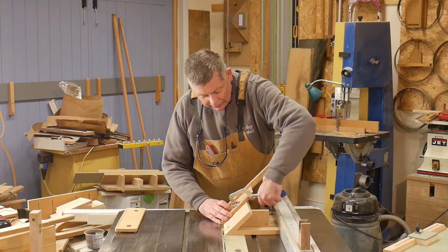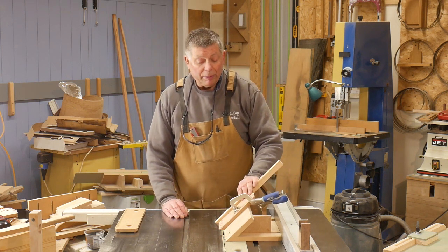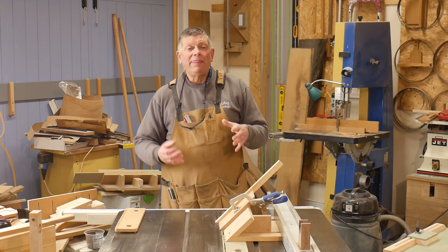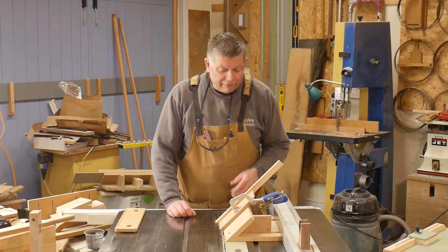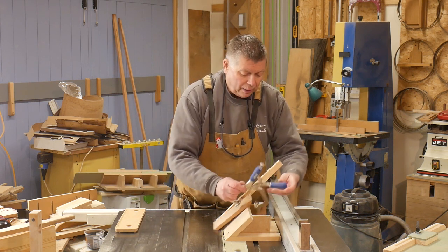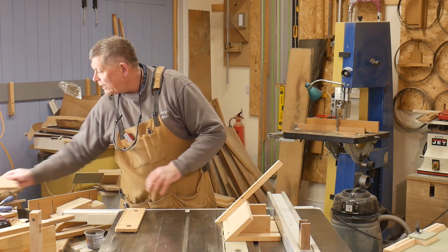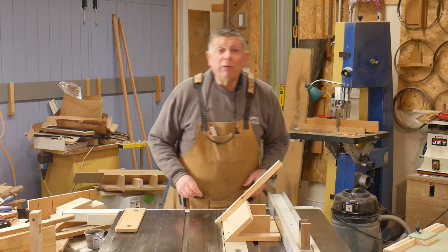Clamped in place like that, and then just run over the saw blade — that will give me a groove in the miter into which I can fit a fillet. So how does this all work in practice? Let's just do a little bit of a demo. I'll get set up and see you in a moment.